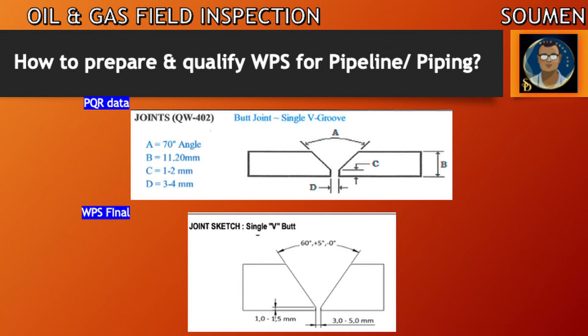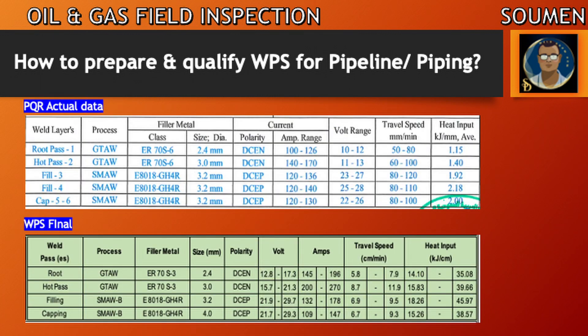Joint design has nothing to change — both the PQR actual data and the WPS are the same. You can see the ampere range, voltage range, and travel speed range which is a little bit wider, including the tolerance provided by the standard in the final WPS. This needs a little practice to finalize the voltage, ampere, and travel speed data to keep heat input in the acceptable range. If the WPS is made for a sour service, the values will be more stringent, which we can discuss later at an advanced stage.